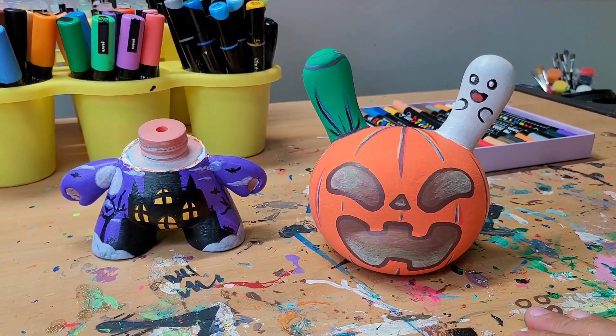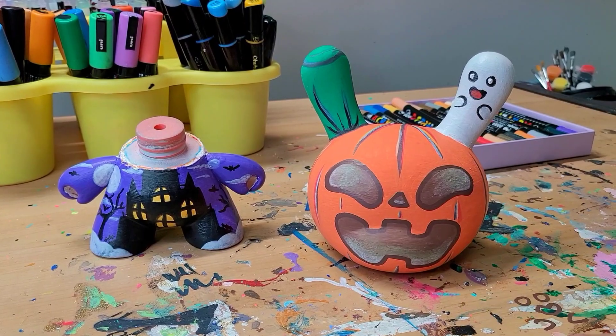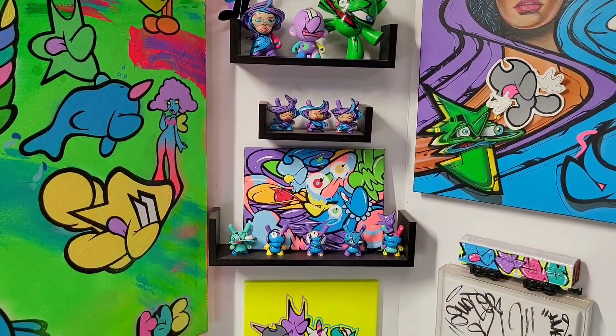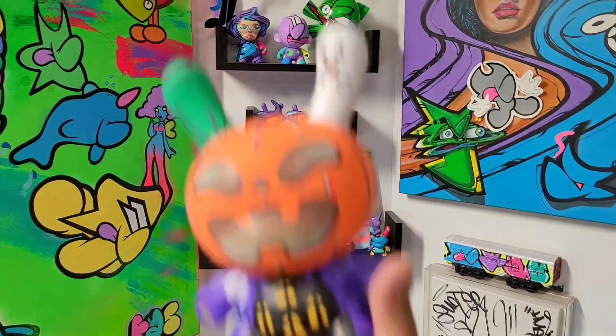This is what we've got — I'm pretty happy with it. Now let's put it together; I'm just going to let it dry. I just put it together, let's go — three, two, one.